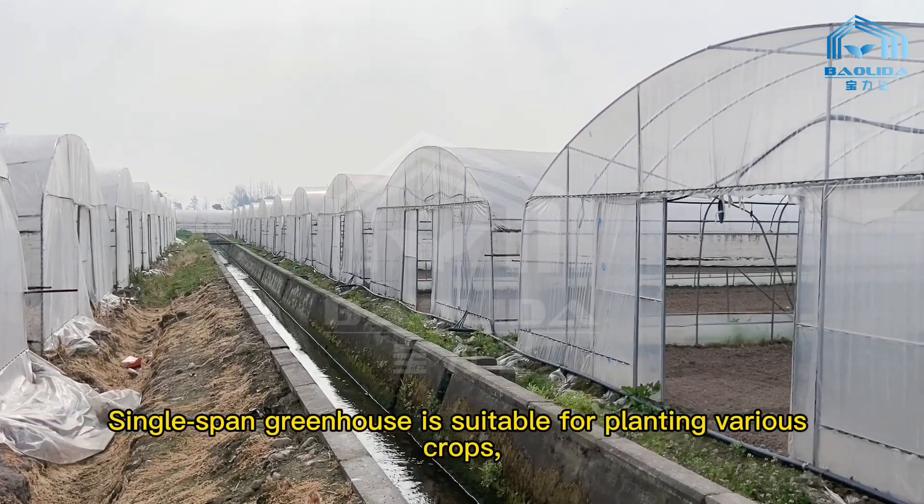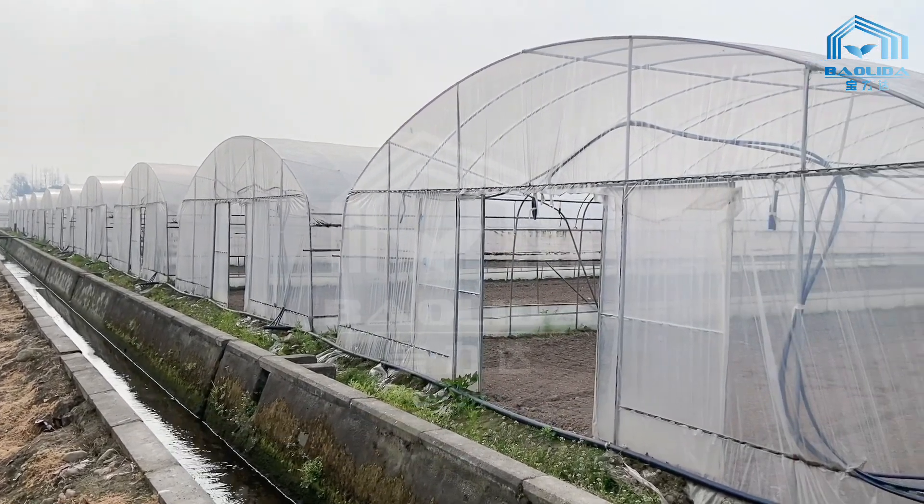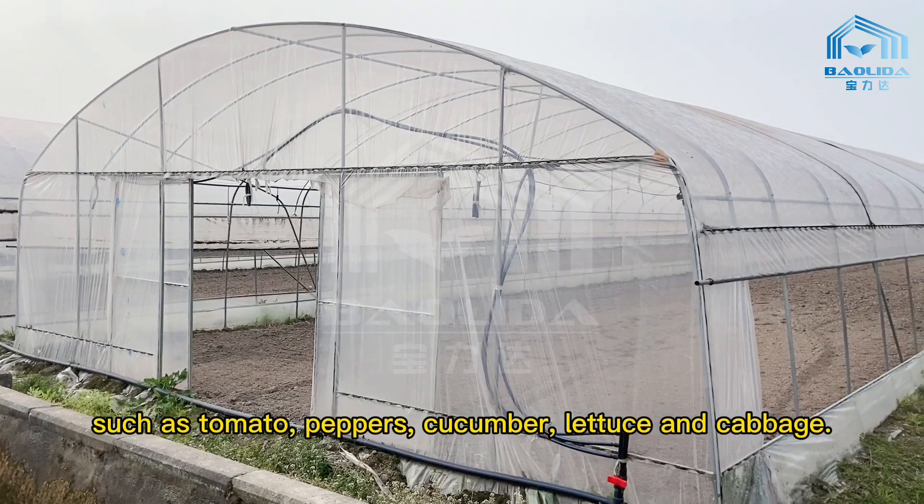The single-span greenhouse is suitable for planting various crops, such as tomato, peppers, cucumber, lettuce, and cabbage.